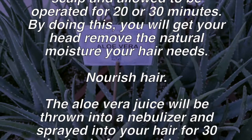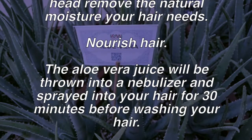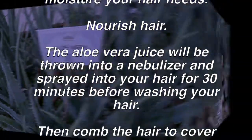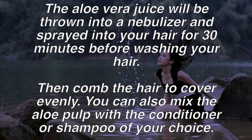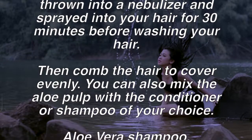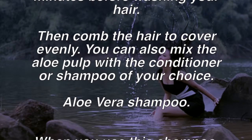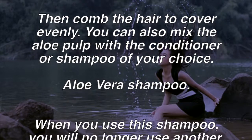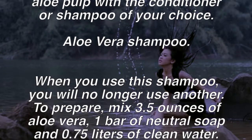Remedy two — nourish hair. The aloe vera juice can be put into a spray bottle and sprayed into your hair 30 minutes before washing. Then comb the hair to distribute it evenly. You can also mix the aloe pulp with the conditioner or shampoo of your choice.